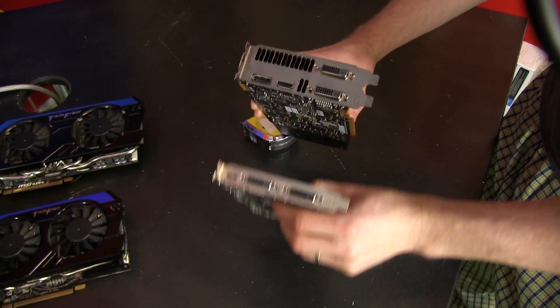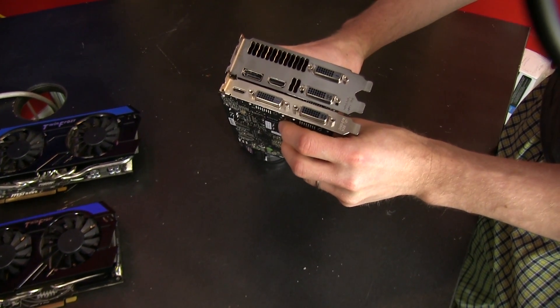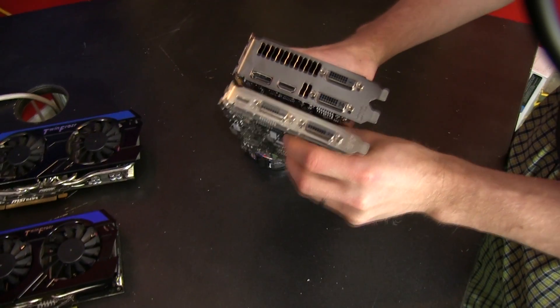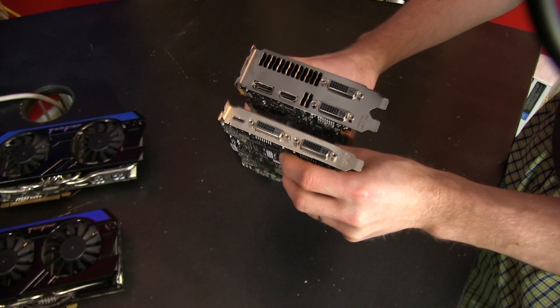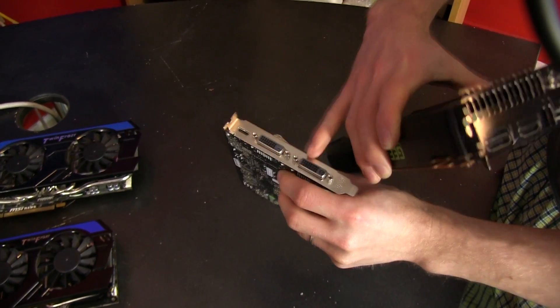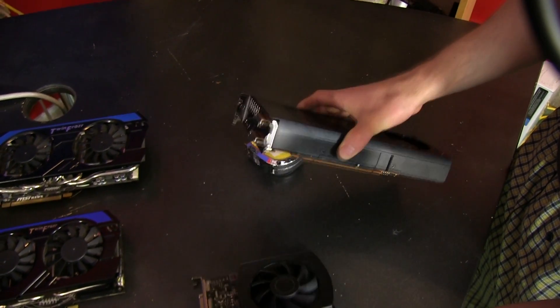According to the reference design, it supports 3-plus-1 display outputs, whereas only non-reference GTX 650 Ti's supported that. So you've got 2 DVIs, an HDMI, and a DisplayPort, whereas the regular card only has 2 DVIs and a mini-HDMI.